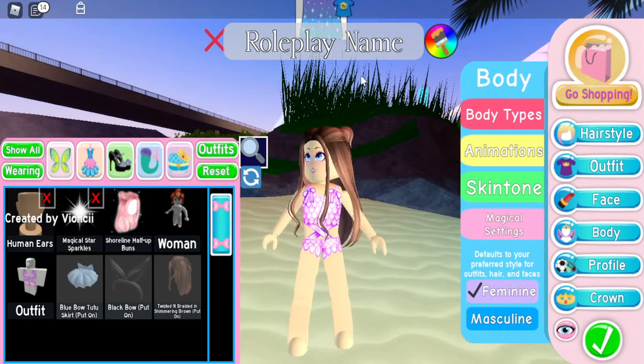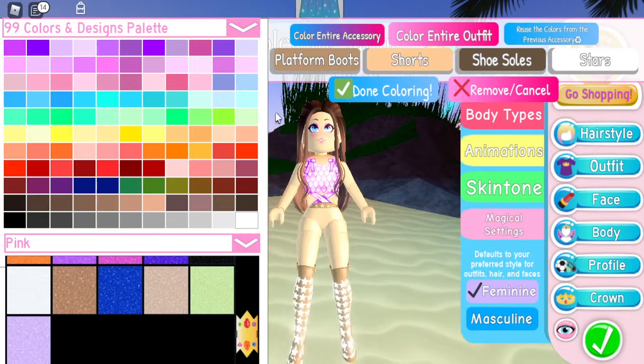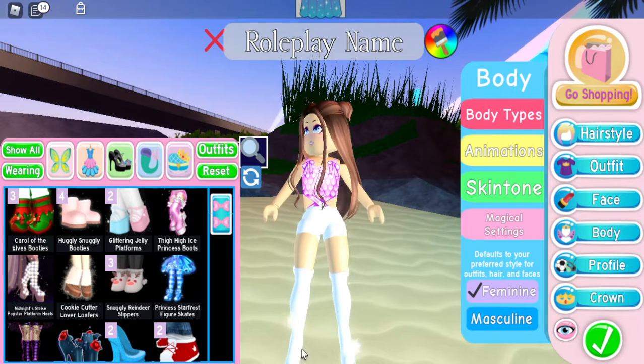The first thing I'm going to do is add the pop star heels. What we want to do is just make them all white — just come here and click the color white. Make sure to take off the stars, and I want it to look exactly like that.